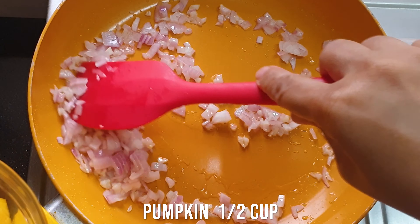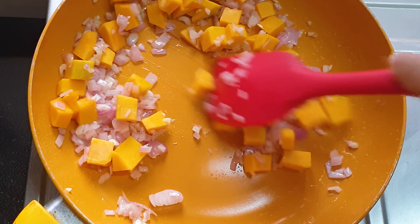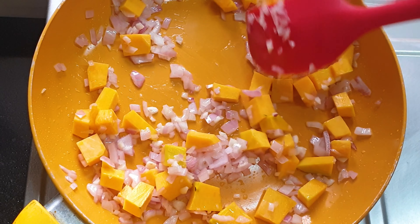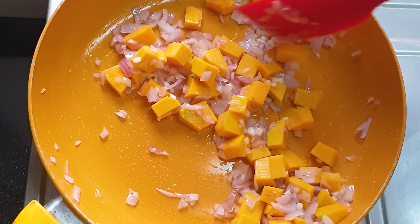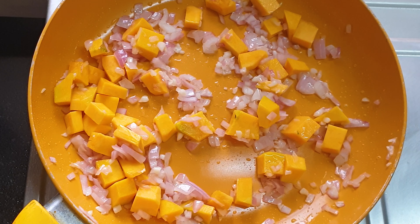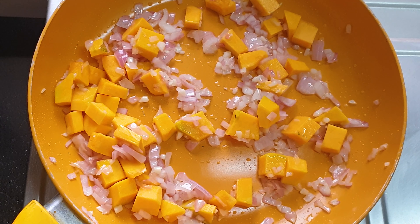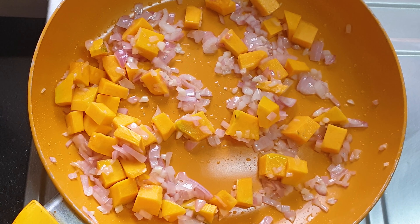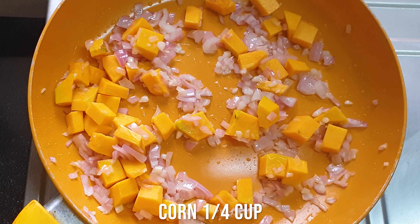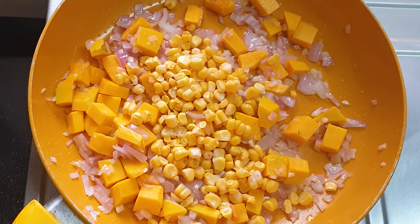Now comes the turn of the vegetables. In goes the pumpkin — you should use vegetables which your family doesn't enjoy but which are healthy, and you can drop those into this type of mixture. I've added pumpkin and now I'm dropping in some corn. You have to make a combination of vegetables — some they don't like and some they like.